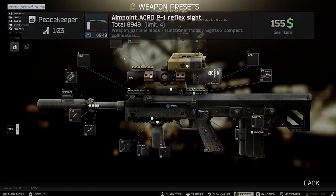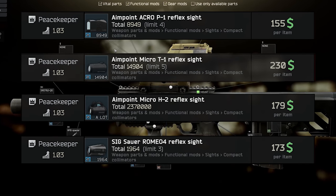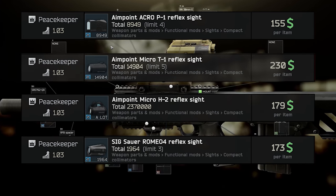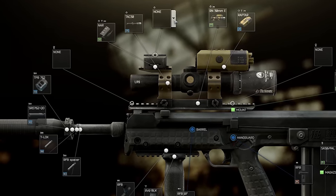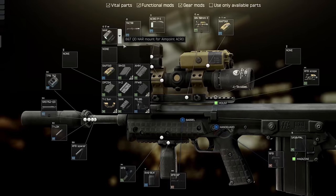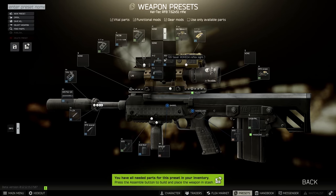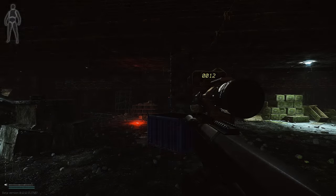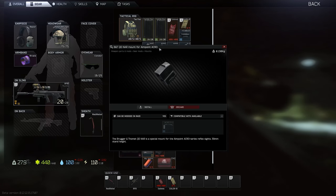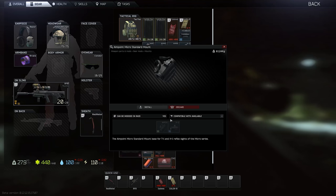We have four choices of reflex sight: the Aimpoint Acro, the Aimpoint T1, the Aimpoint H2, and the Sig Sauer Romeo 4. Of these, the Acro has its special mount from Peacekeeper 2, which is the BNT QD NAR mount, and all the other three fit the Aimpoint Microspacer High from Peacekeeper 1, which goes onto either of the Aimpoint Micro Standard mounts, also from Peacekeeper 1. One thing to note is that you can't add or remove from these mounts in raid — but either way, we can add these sights and mounts onto the other side of the scope, which allows the optics to clear the top of the rangefinder and actually be usable.